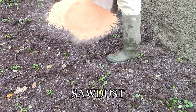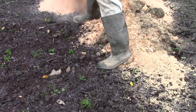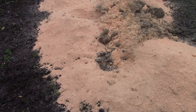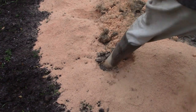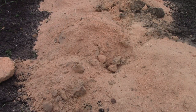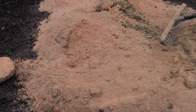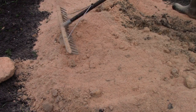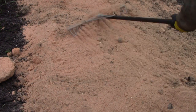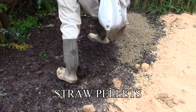Next comes sawdust, straight from my workshop. It's not just cheap — it's completely free. Now, some will say that sawdust will have a negative effect on the soil, at least short term, because of all the nitrogen that the microbes take up while they're breaking it down. Well, we'll see.